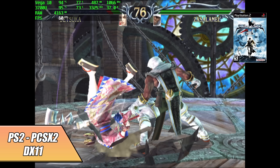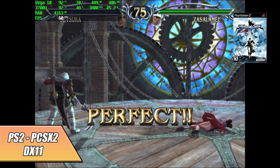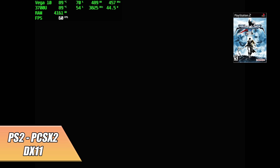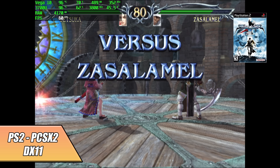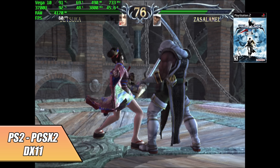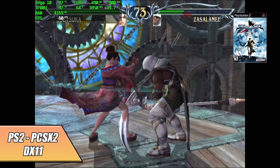Finally for emulation, we have PS2 using PCSX2. Here's Soul Calibur III — it's a harder game to emulate. Right now I'm at the native resolution using DirectX 11. If I try to take it up to 720p, I get a ton of dips, but there are games that will be playable even at 1080p on this machine.